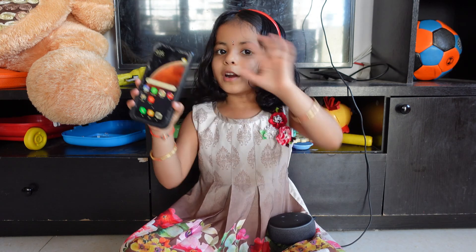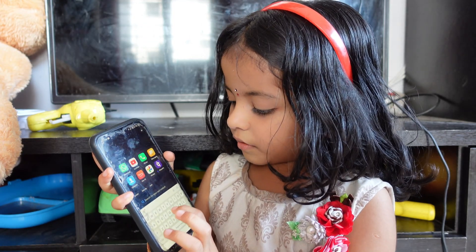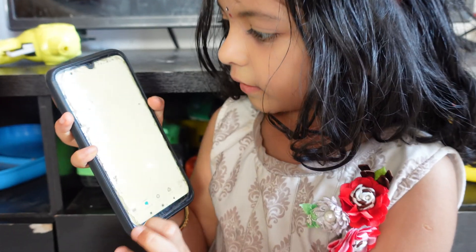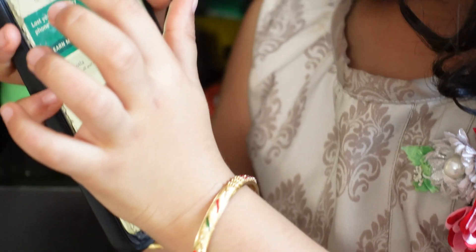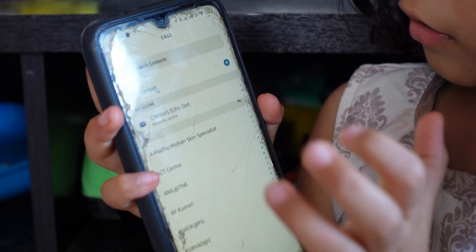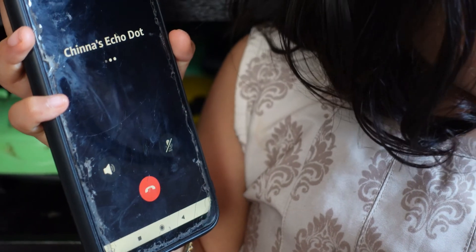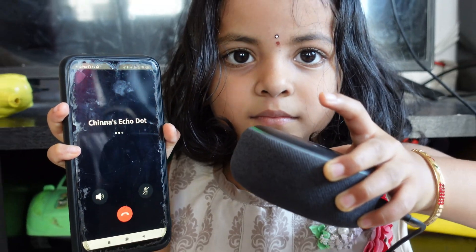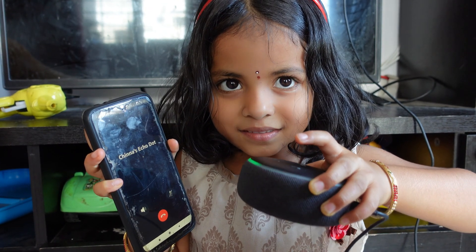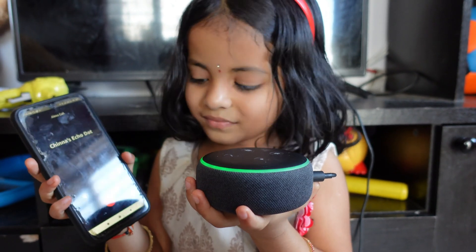Now let's call from phone to Alexa Echo Dot. Search Alexa, and now go to Communicate. Now click on Call. Now click on Chinna Echo Dot. Chinna Buthara would like to talk. Alexa, lift the call.